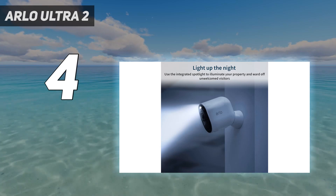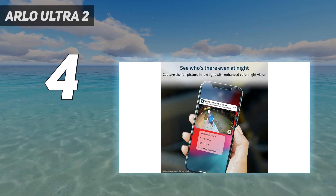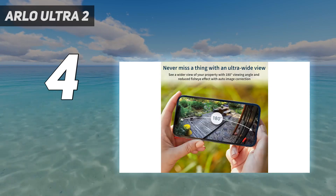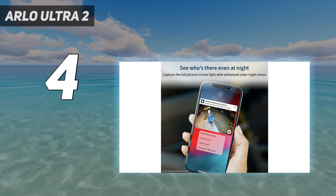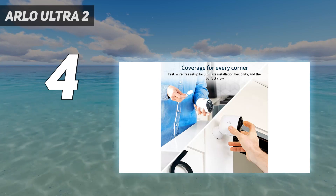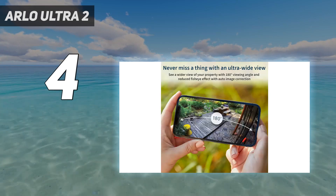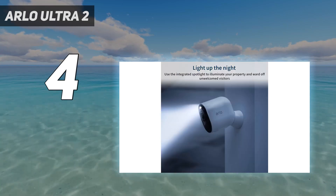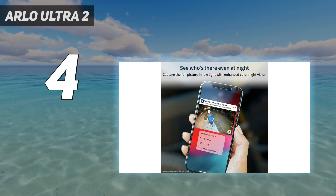Arlo also sells a solar panel for $80, which should help keep the battery charged longer. All of this will cost you, though — a single camera with the hub is $399, and extra cameras are $299 each. The Arlo Ultra doesn't come with a free tier of cloud storage, so you have to spend at least $3 per month to save any videos. If you want to save 4K videos, it's an extra $1.99 per camera per month on top of the monthly plan, the latter of which is waived for the first year. But if you want the absolute best when it comes to video quality, the Arlo Ultra is it.